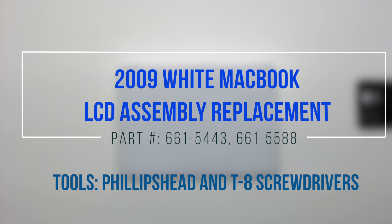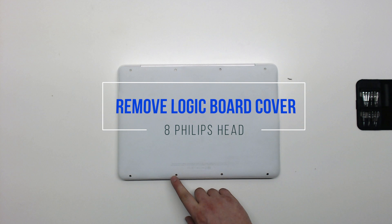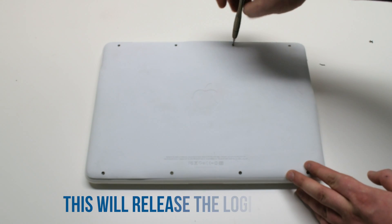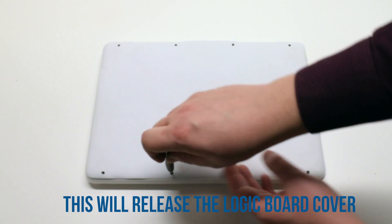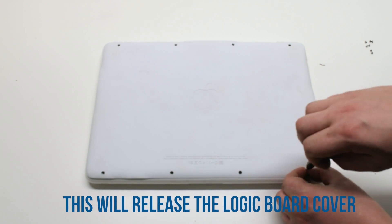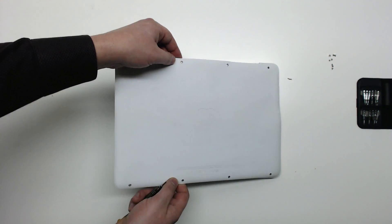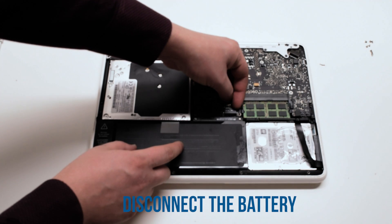2009 white MacBook LCD assembly replacement. Start by removing eight Phillips head screws that will release the logic board cover. Once the screws have been removed, you can gently lift the cover up and move it out of the way. Disconnect the battery.